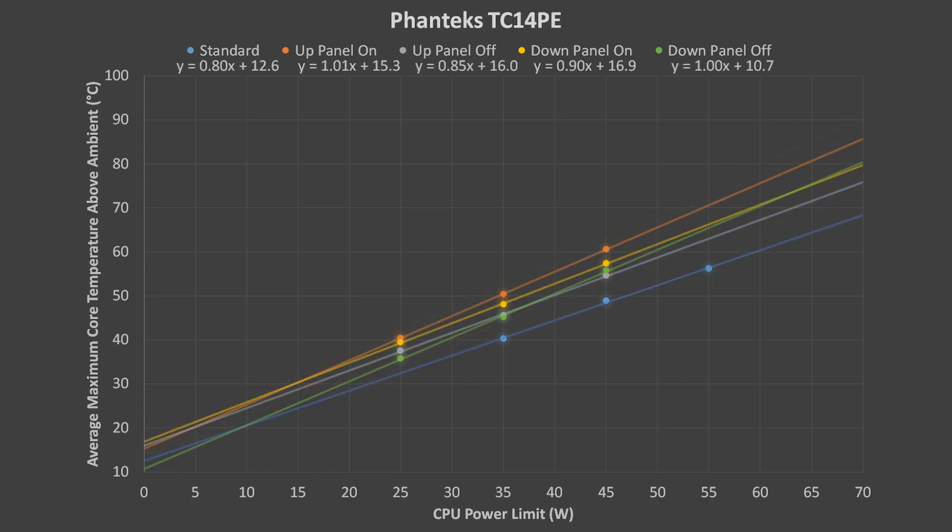Now for the Phanteks TC14PE. This cooler clearly performed best in its standard vertical orientation with the blue line. Curiously, the Phanteks cooler did not do the worst when facing downward. The yellow and green lines lie between the upward facing configurations with and without the side panel.